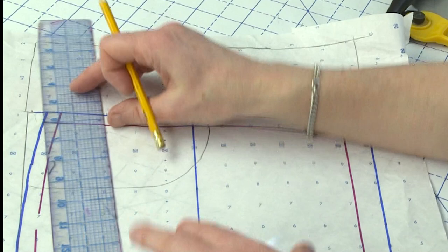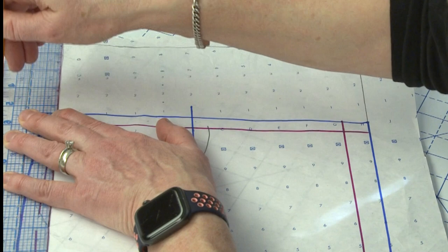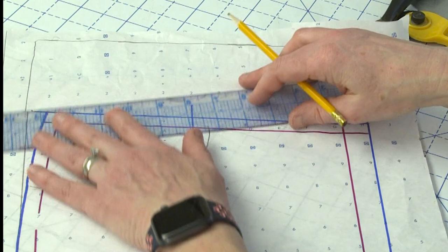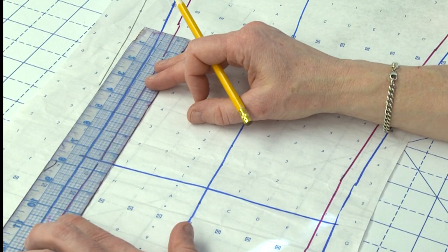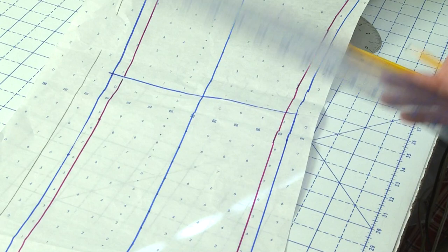The last thing I'm going to do is add an inch to my side seam. You can add as much as you think you need depending on your pattern — sometimes I have my students add two inches, sometimes an inch and a half to the side seam. In this case, I'm just going to add an inch all the way down. There is my completed front jean leg.